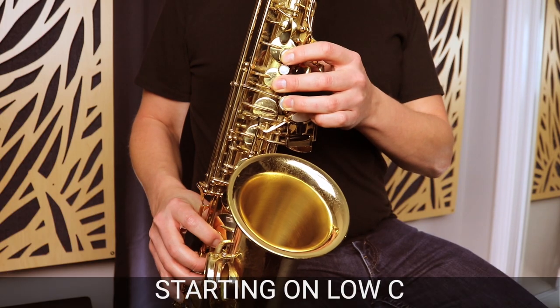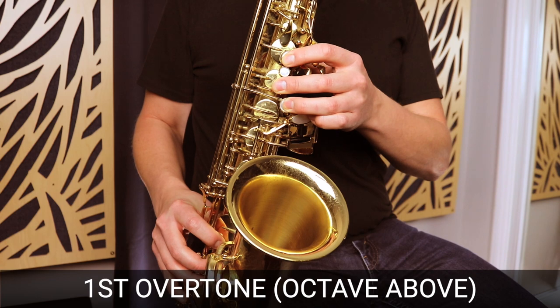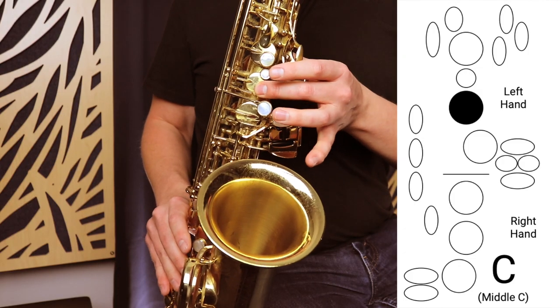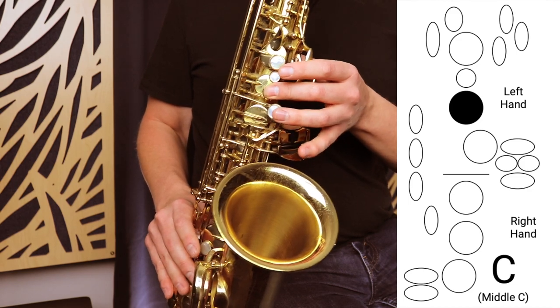The first thing you want to know is what is the first overtone. That first overtone is a C above the low C — an octave above. It's this note. The first thing we want to do is play that note and hear it in our mind. That's the note we're trying to get.